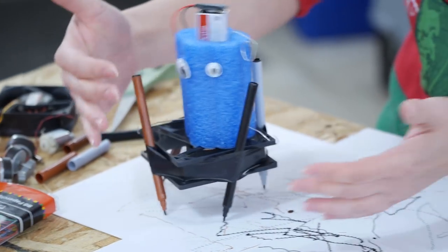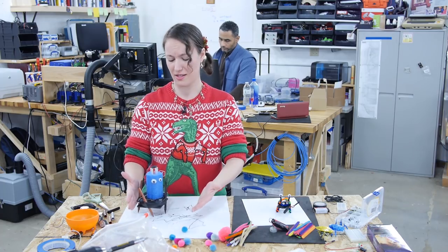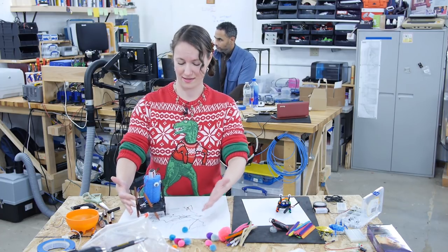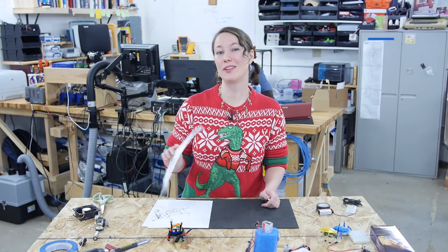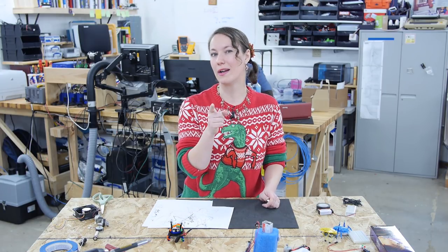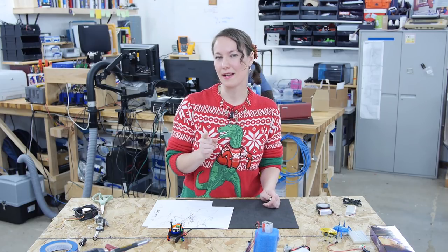Look at these beautiful pieces of artwork! Conveniently create Christmas presents for your relatives using your wiggle bot! As fun as making that art was, some kids might be looking for something a little more — not just a simple robot. So let's take it up a notch.